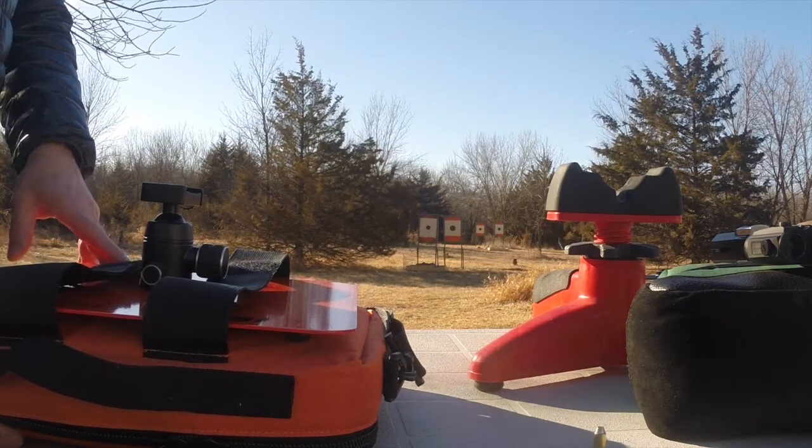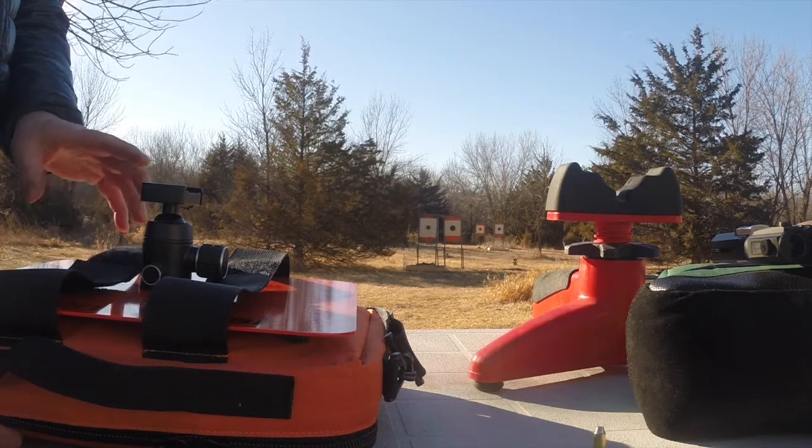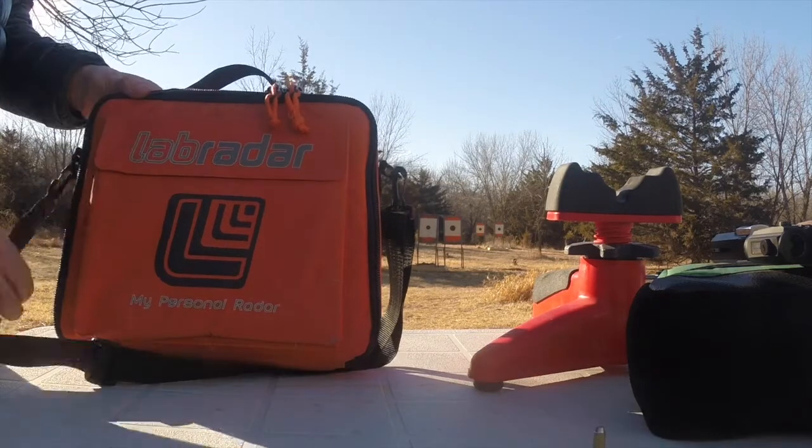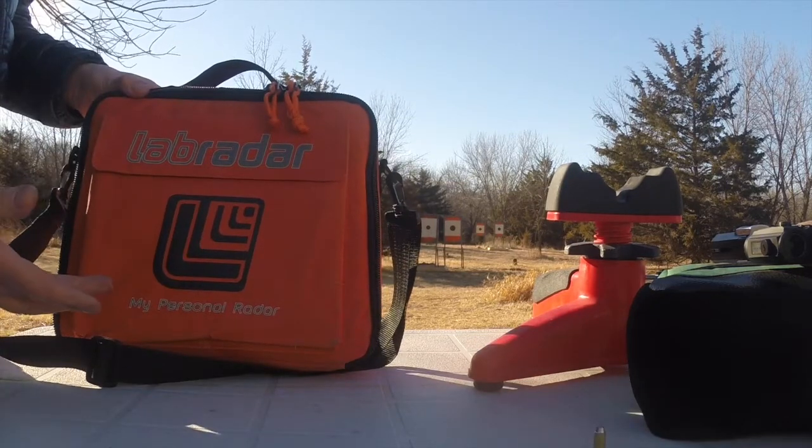They're expensive — around $550 US, something like that — plus the case, plus the stand, which are optional. But I decided to go for the whole thing because it's a functioning system.